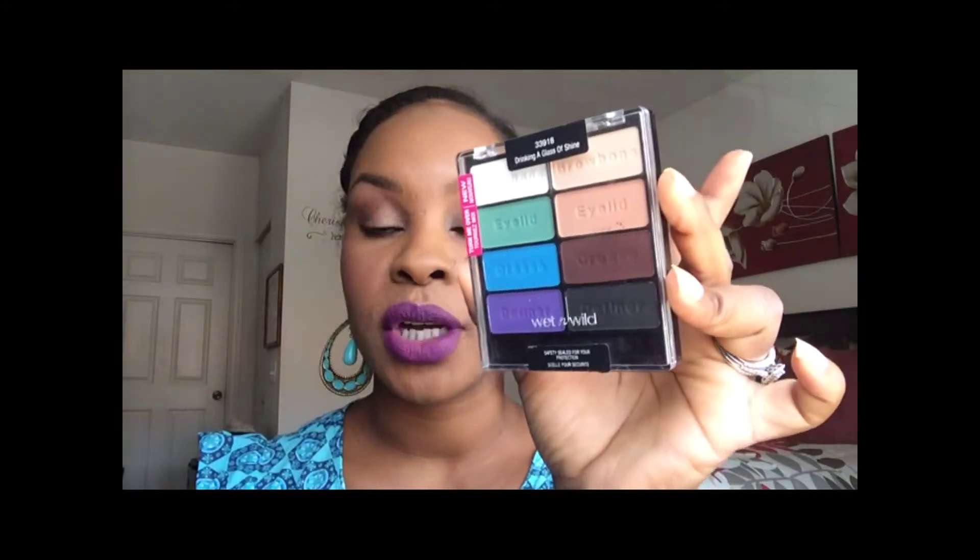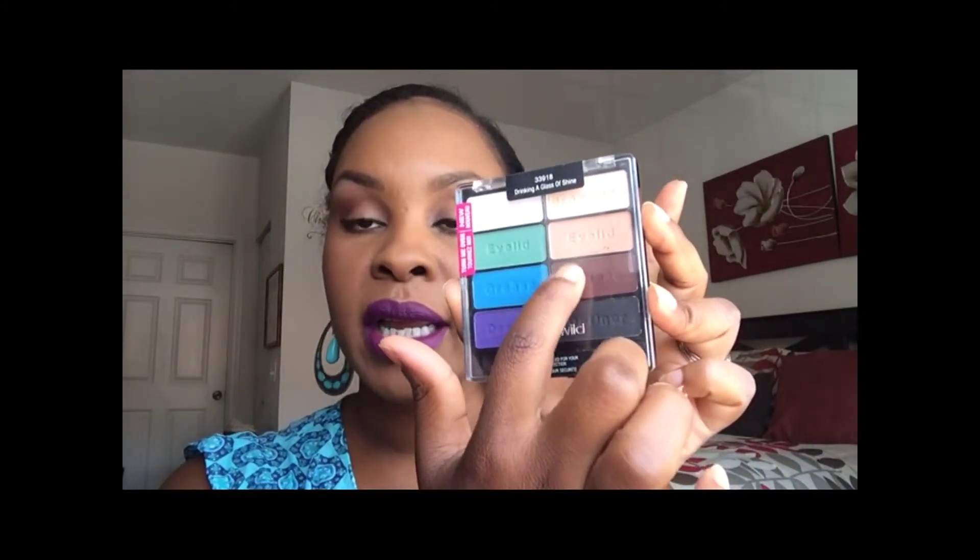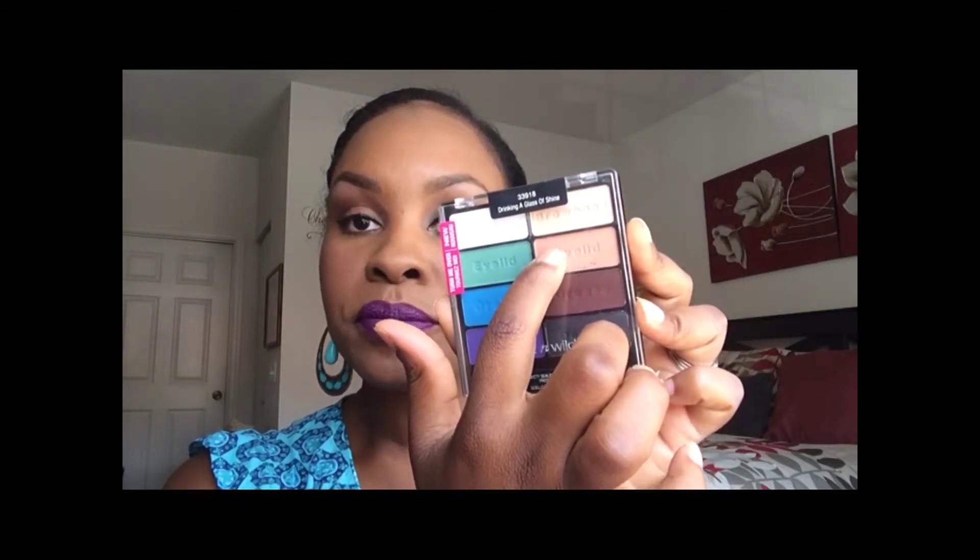Here's the finished look. The natural eyes turned out really well. The simple thing I did was use the Milani eyeshadow in Bella Cafe — it's almost the same complexion as my skin with just a little glimmer. I used the Wet and Wild matte palette called Drinking a Glass of Shine, which has all matte colors — you can find it at the drugstore. I used the dark in the crease, the lighter shade on my brow bone, and a mix highlighting the corners and tear ducts. It was very simple, and I just bronzed my cheeks with the Black Radiance Spiced Rum.